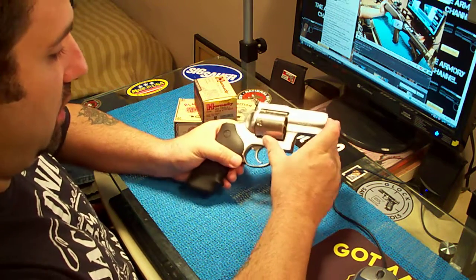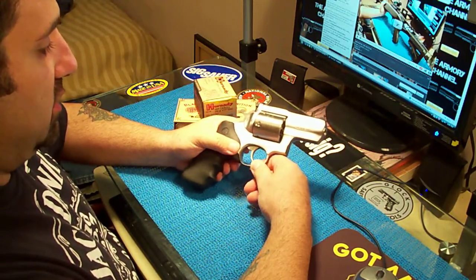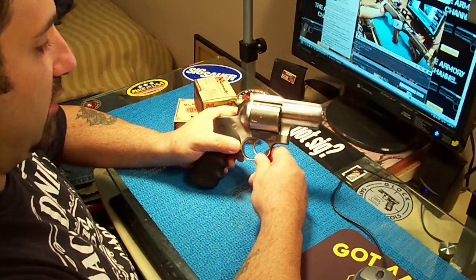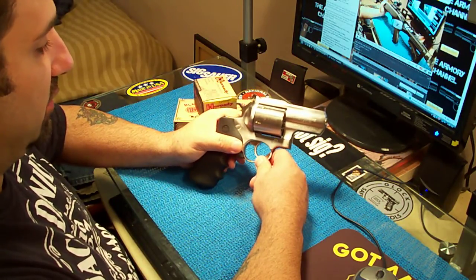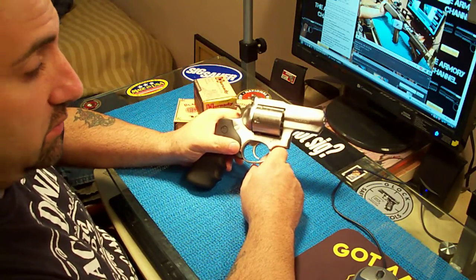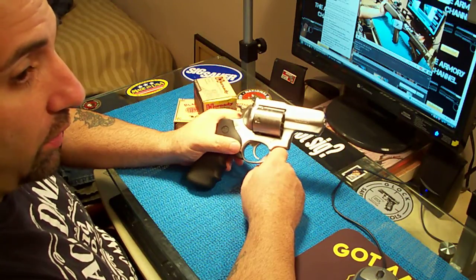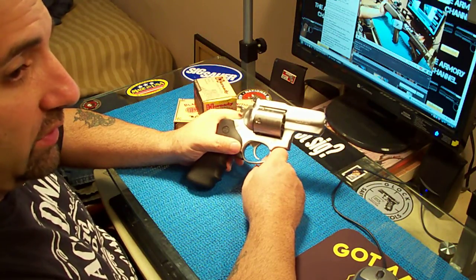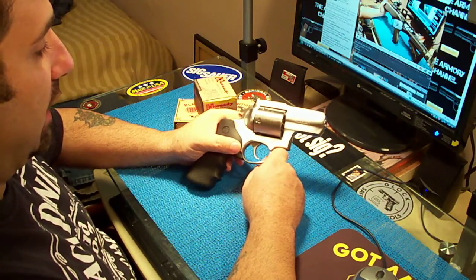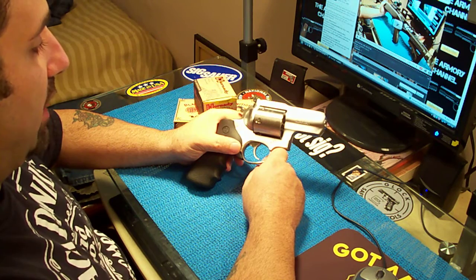Do I use it for home protection? Yeah, why not? Because it shoots .45 Long Colt, and .45 Long Colt is a fine round for home protection — there's nothing wrong with that. Would I use a .454 for home protection? Fuck no, not around here. If I lived out in a barn or out in the woods, yeah. But I got neighbors, and a .454 is a very, very powerful round.